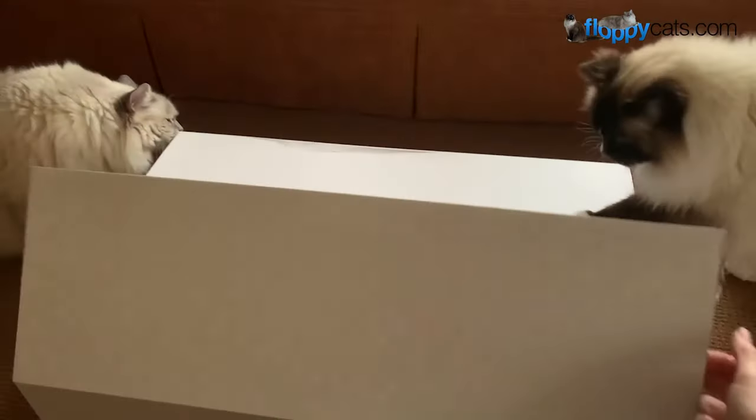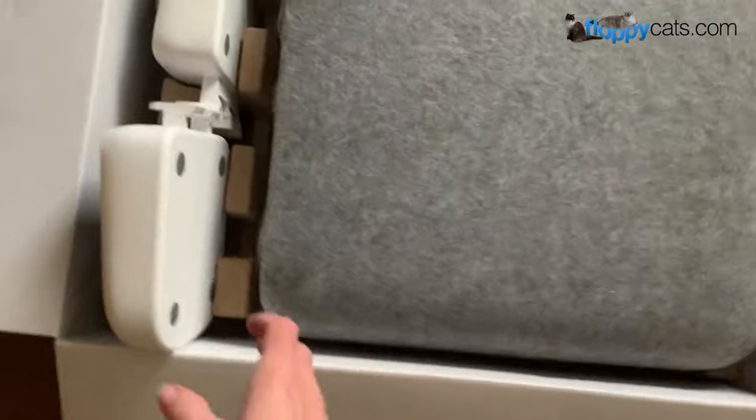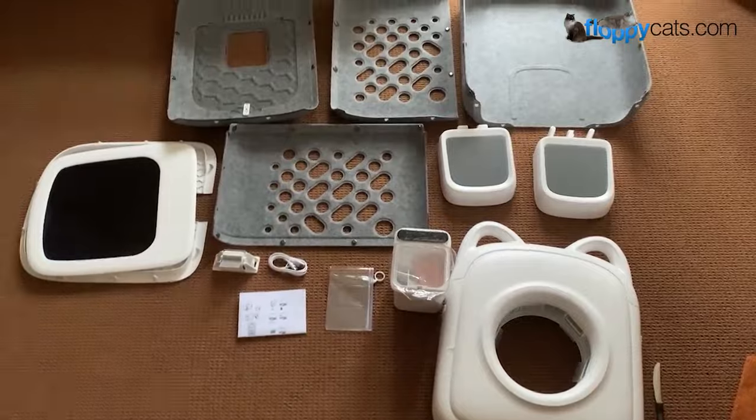This is going to be a crowdfunding project that will eventually come to market. It comes really nicely packed. These are the steps in and out of it. This is everything that comes inside.